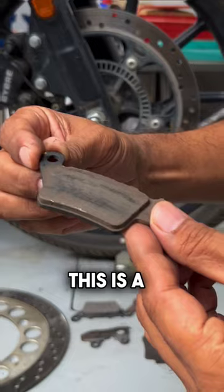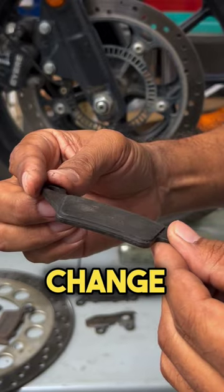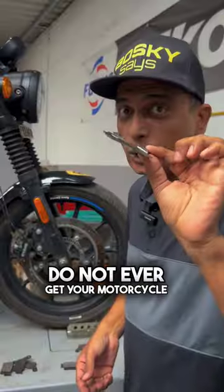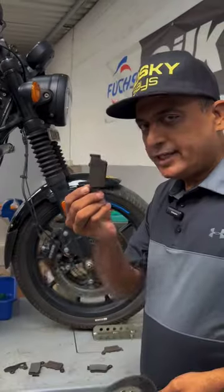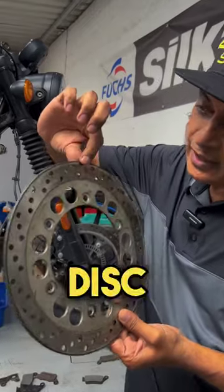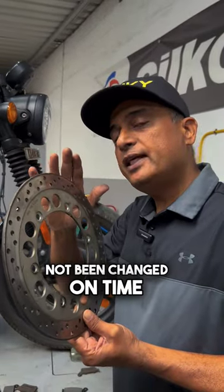This is a brand new pad, this is a pad running through its midlife, this is a pad that is worn and due for change, and this is a pad which is no longer a pad. Do not ever get your motorcycle into this state — it is dangerous and it could cost your life. Changing pads on time can save you the disc. You see, this disc has developed a step because the pads have not been changed on time.